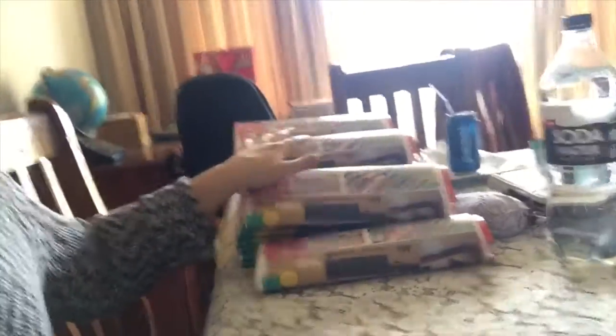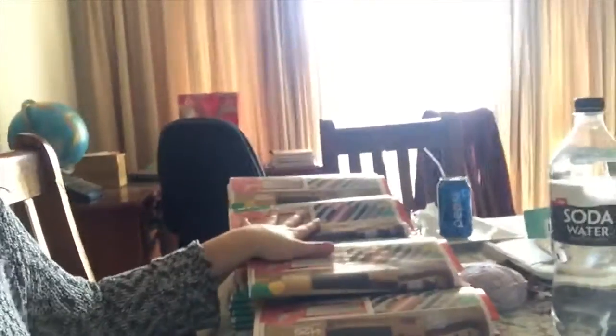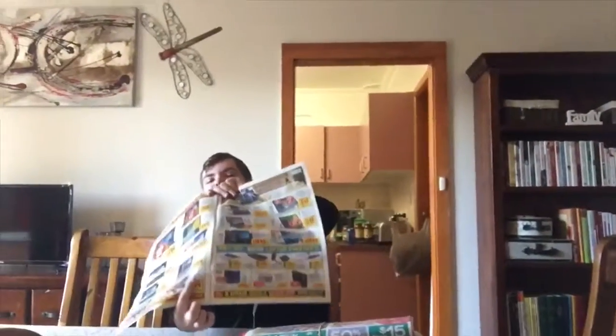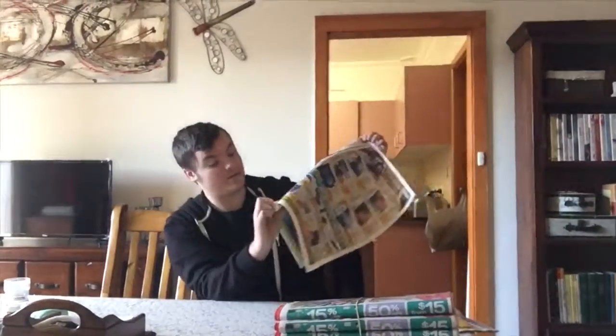These are all folded now - these are just a few of them. They're folded. Now we're going to go and put it all in the boot.